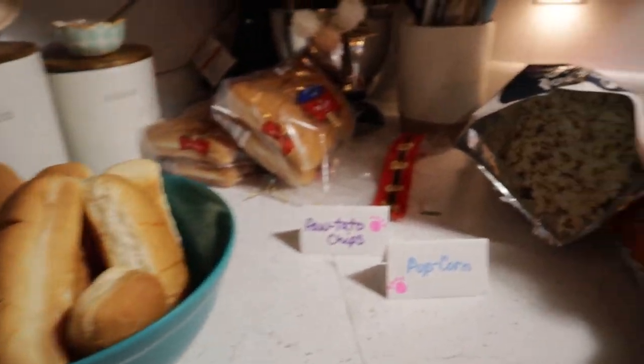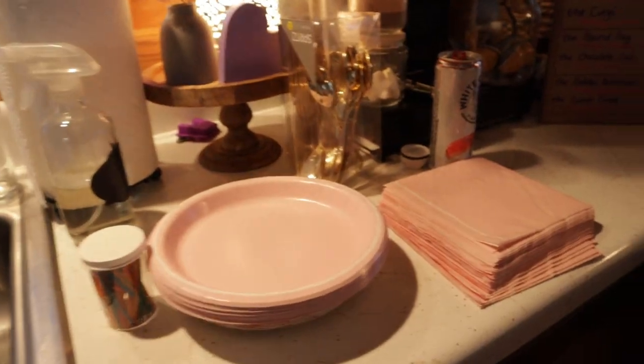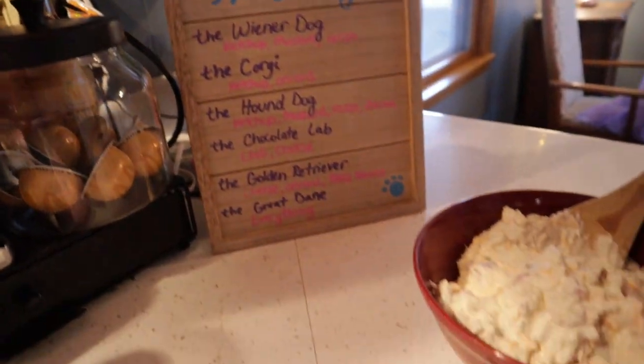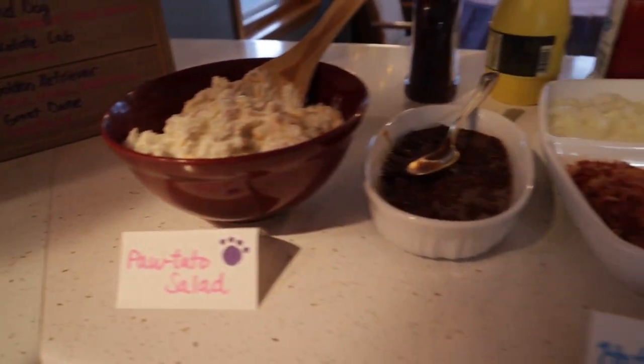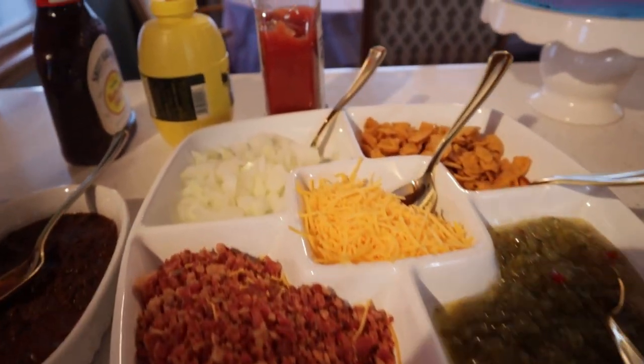Here are some final shots of how everything turned out. I hope you guys enjoyed today's video and I hope it gave you a ton of inspiration for your kids' birthday. If it did, please give this video a big thumbs up, subscribe if you are not already, and I will see you guys in the next video. Bye!